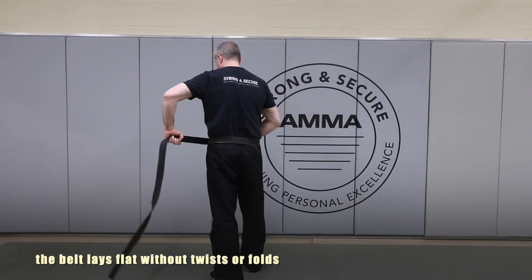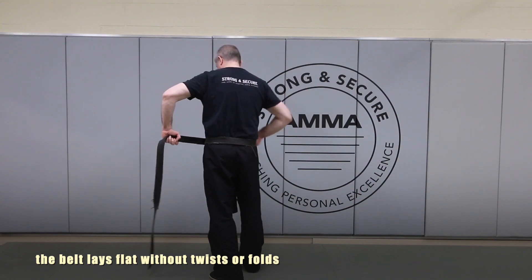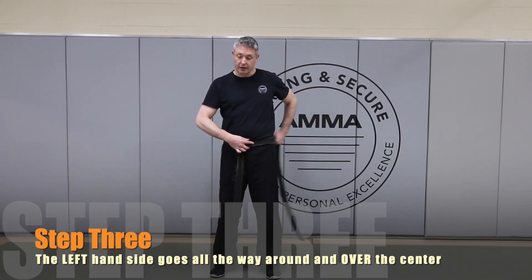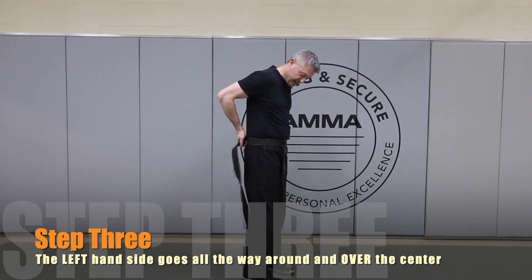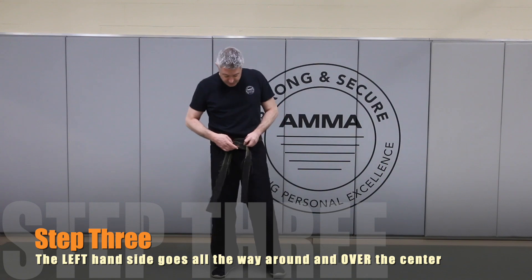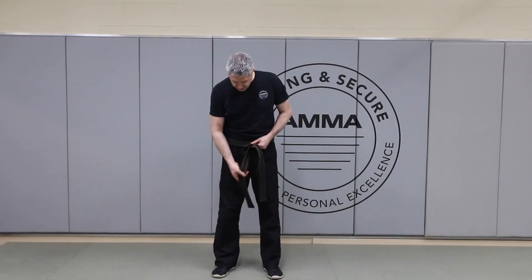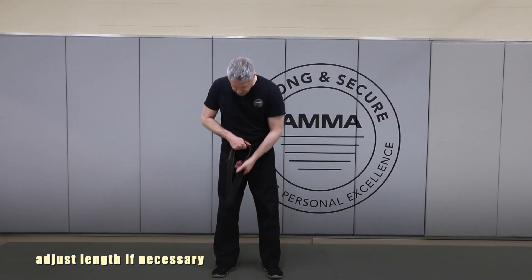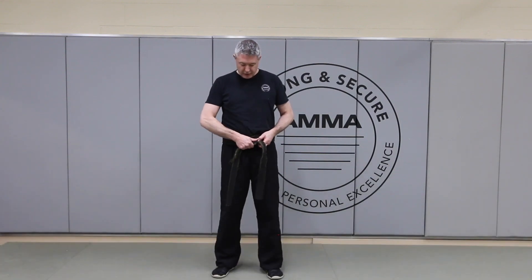You'll notice that there's no crinkle or fold within the belt. Now that left-hand side is going to come all the way around, laying evenly over the top of that belt, coming back to the front. This is our chance to see if that belt is relatively even. You can see that one side is just a little bit longer than the other, so I'll move it over.